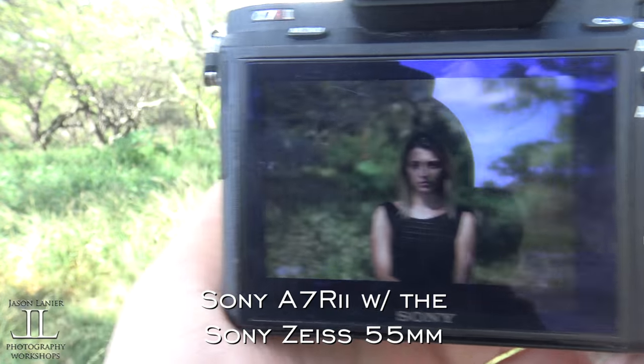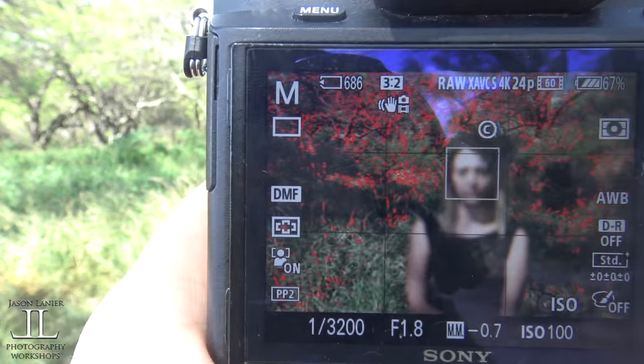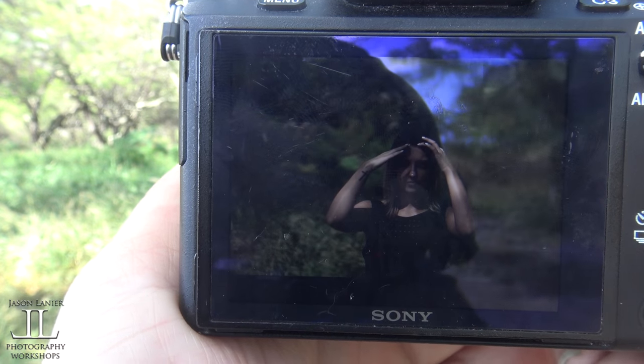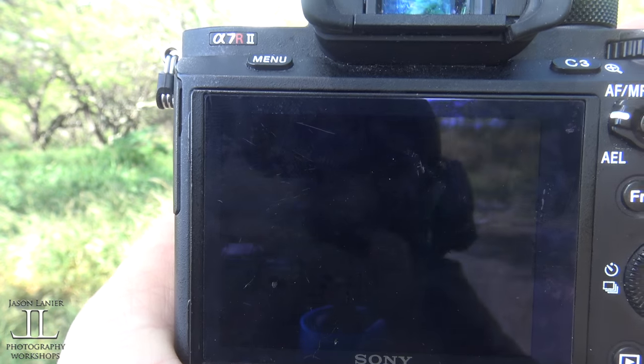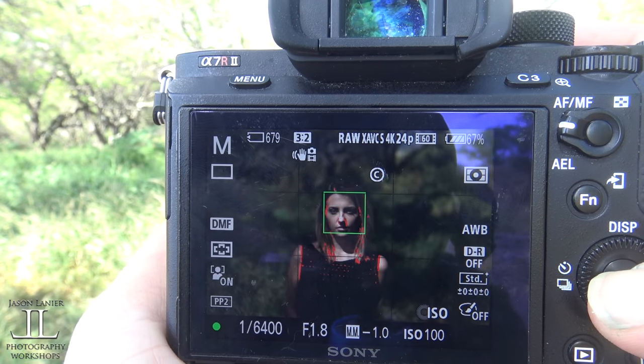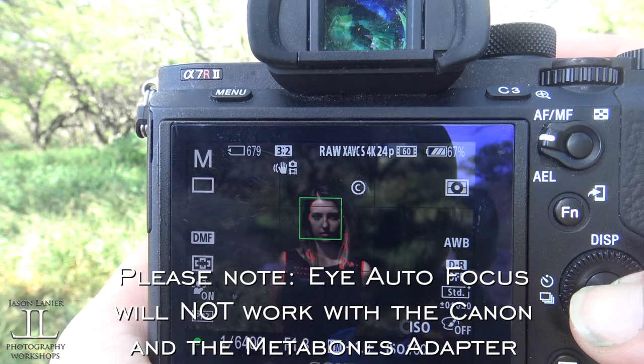You've got to find models who are good sports — they totally make the videos. Now you've seen what the Canon and the 55 can do. In fairness, I should show you the focus on the 55 to show you the difference. This is the a7R II with the 55 Zeiss on it. Look right at me — there's the eye autofocus. You guys see that? It finds that little box and puts it right on her eye.